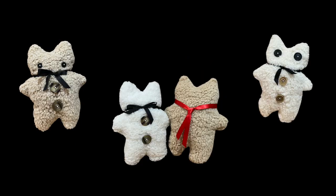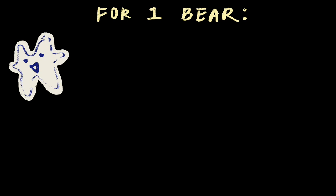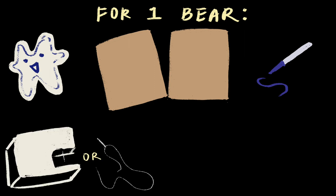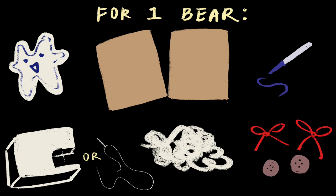These are the bears we're making today. For each teddy bear, you'll need a paper pattern of your teddy bear, two rectangles of fabric that can contain your teddy bear pattern, a marker, a sewing machine or needle and thread, stuffed animal filling, and optionally ribbon or buttons for eyes or decoration.